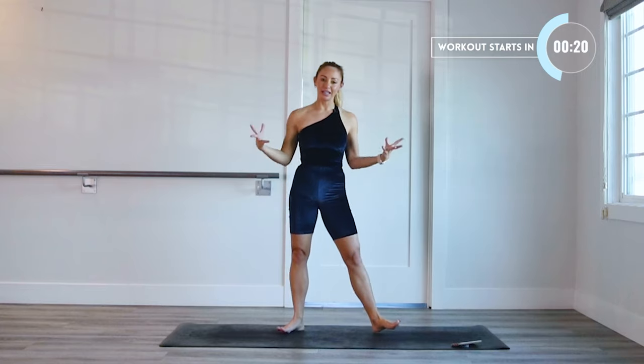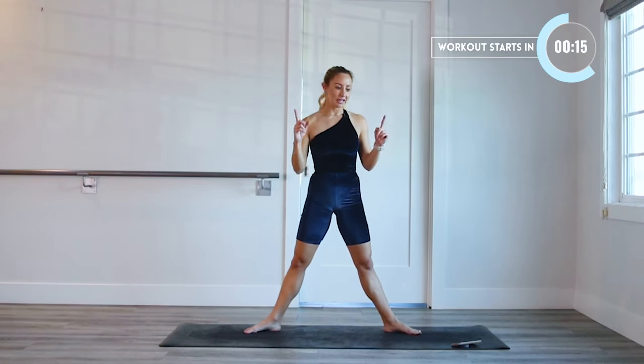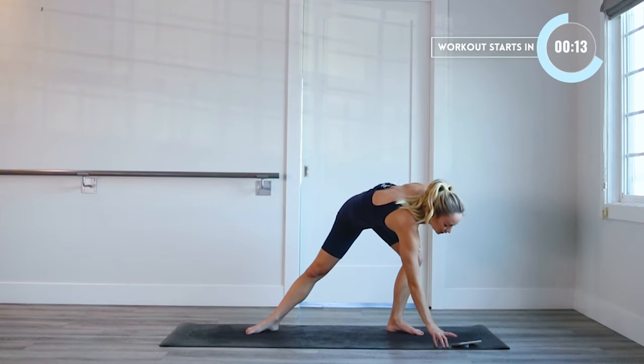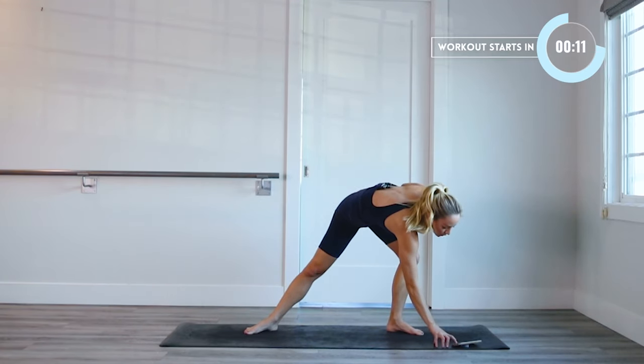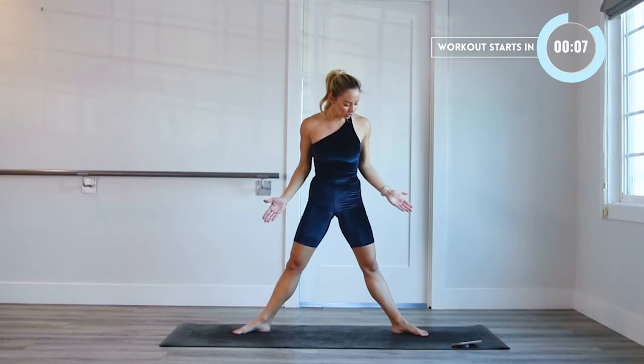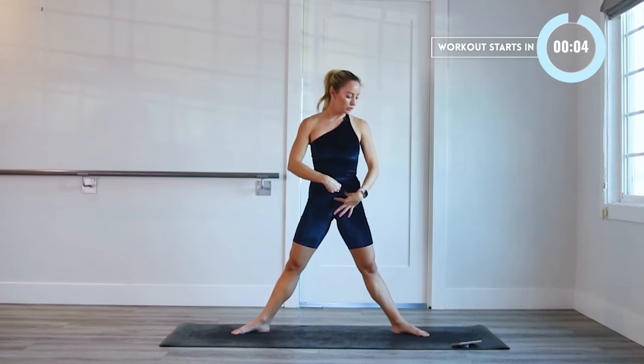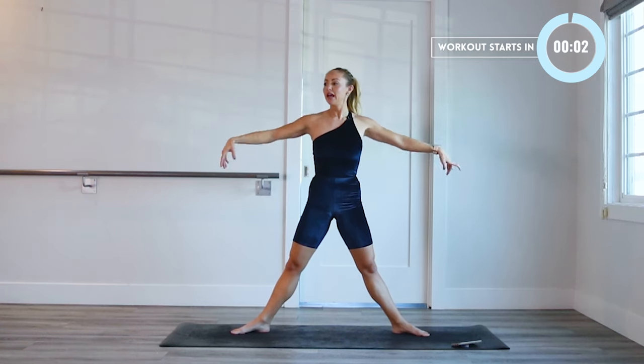We're gonna start standing up. All these exercises are actually gonna be standing. Legs are gonna be nice and wide. I'm gonna keep count for you. We're gonna start in our second position where we're going to go into a nice slow grand plie. Find your second position. Toes are slightly turned out. Squeeze that booty underneath you. Pull your abs in to get started. And let's go.